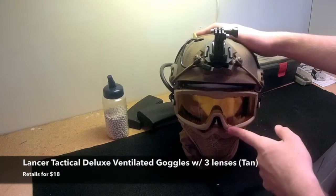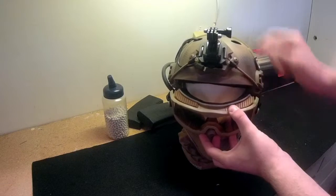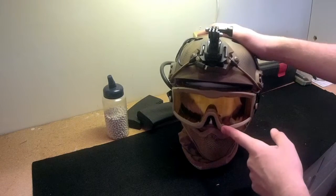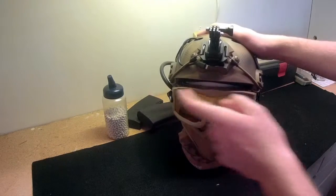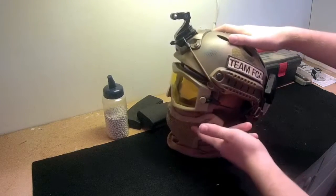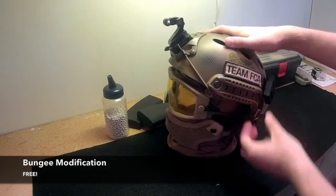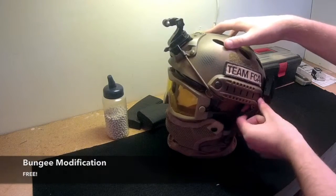I have Lancer Tactical deluxe ventilation goggles that have some Razorback style ventilation ports, and this comes with three lenses if you buy the kit. I have the amber lenses installed for better depth perception. Both the lower metal mesh and the goggles have been modified with some bungee cord and clips from the helmet kit to make them easier to get on and off.